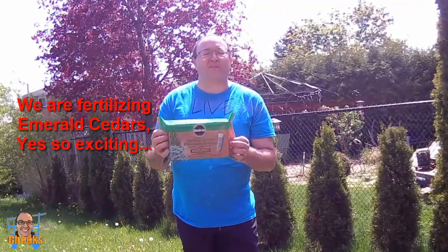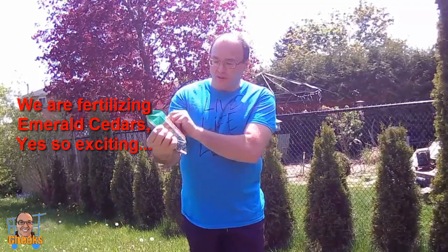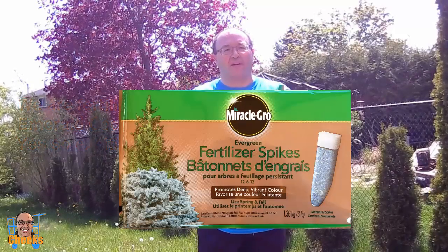Hello everyone, Cheeks here, and I found this product that might be some help for some people like me. It's called Miracle-Gro Evergreen Fertilizer Spikes.